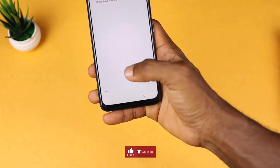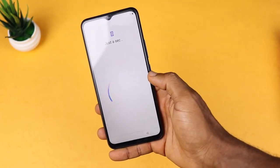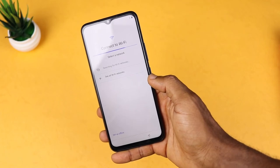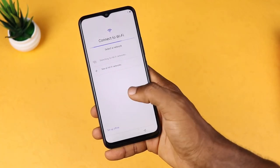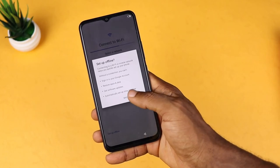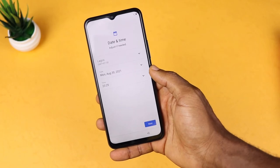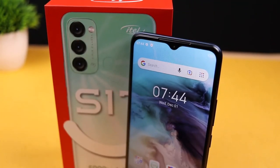It also comes with Bluetooth 4.0, a face unlock feature, and a fingerprint scanner for security. It comes with 1GB RAM and 16GB of internal storage. 1GB RAM and 16GB storage — could this be the actual reason? We'll see about that before the end of this video.